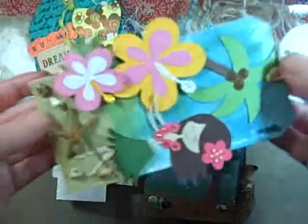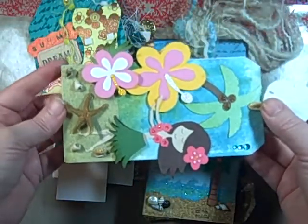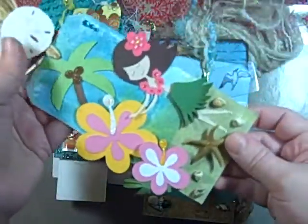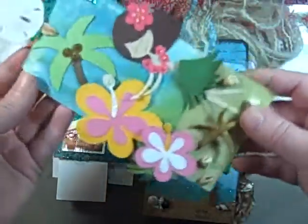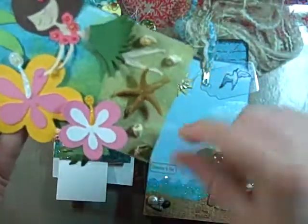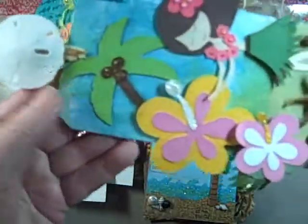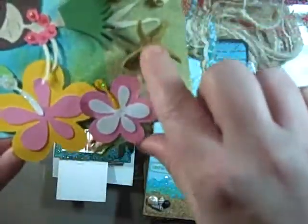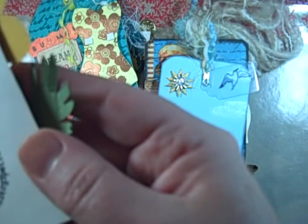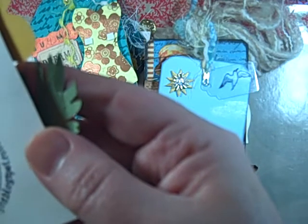It's going to be hard to show this one because I don't want to bend it on what I use as a tripod. But it's got the little dancing girl. She glittered up a lot of things, added some sandpaper down here, an alcohol ink background, and she added some little shells and starfish. This one was made by Gina at ggcreativedesignblogspot.com — I'll put these below.